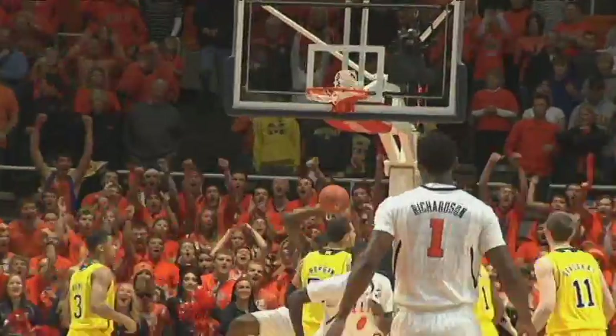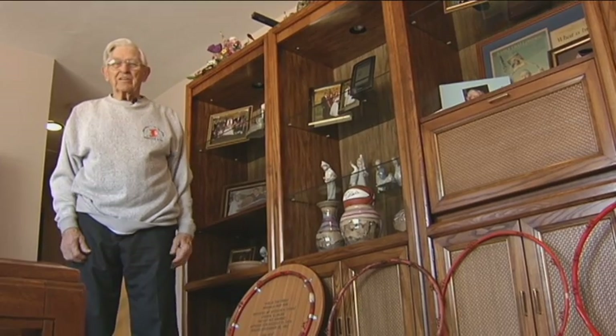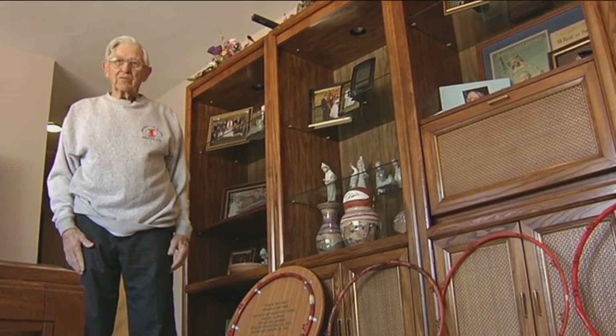The jam, the slam, whatever you call it — thank this guy for making it possible. My name is Arthur Arrett. I'm the inventor of the breakaway basketball rim.